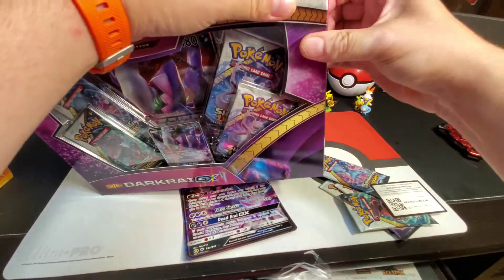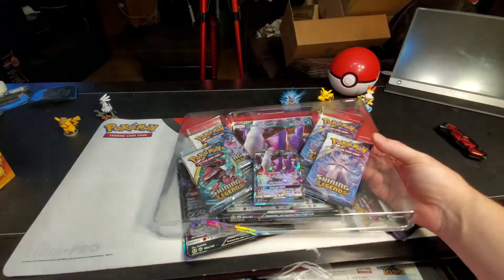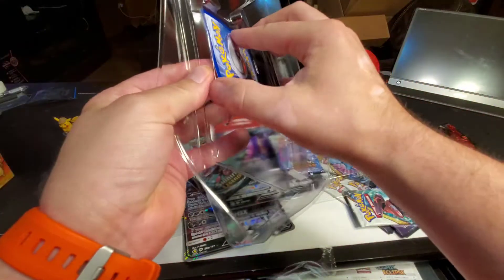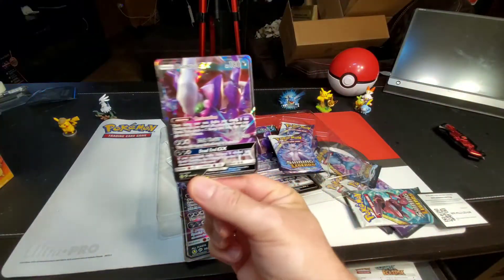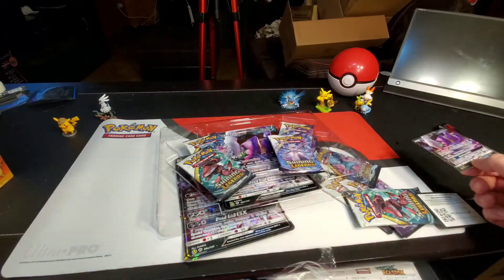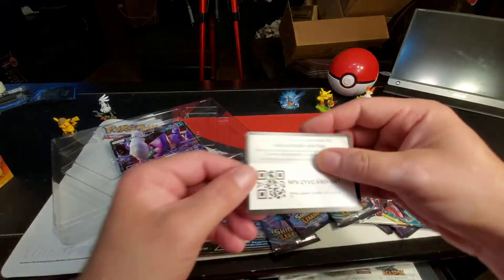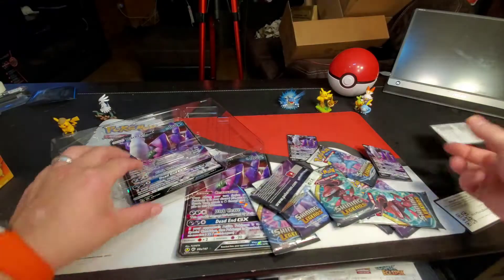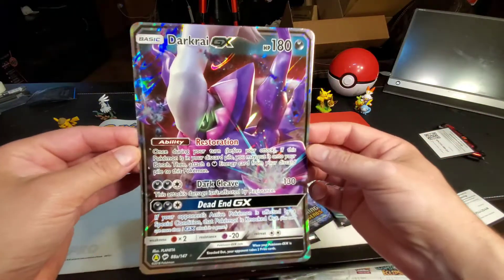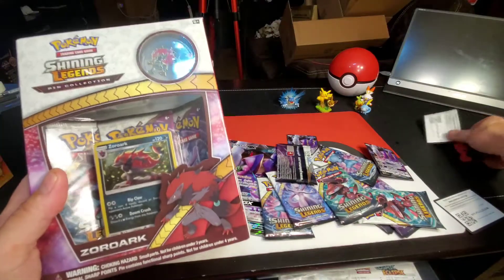Easy as peasy! Hope you guys are enjoying your day and having a great day. I know a lot of people are still stuck at home with all this coronavirus, but these videos are there to help you enjoy the day and not think about what's going on outside. I hope you guys are staying healthy and safe. Another Dark Rye GX big promo card right there — pretty cool!